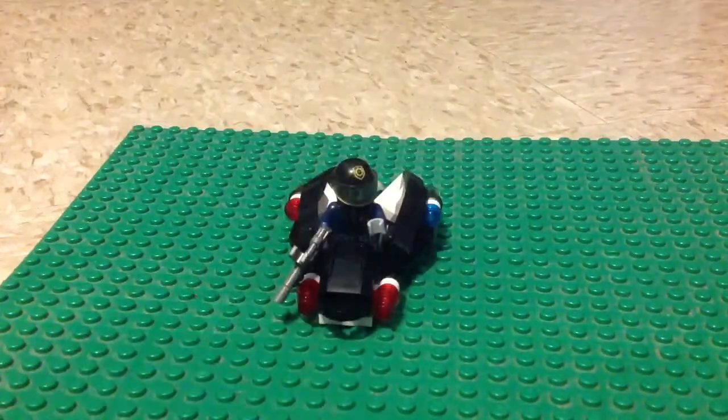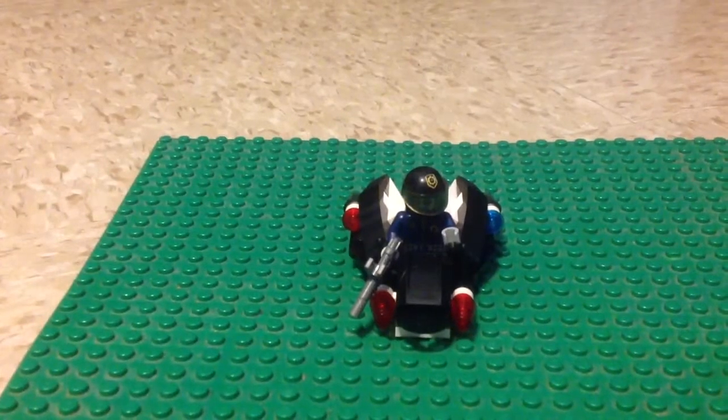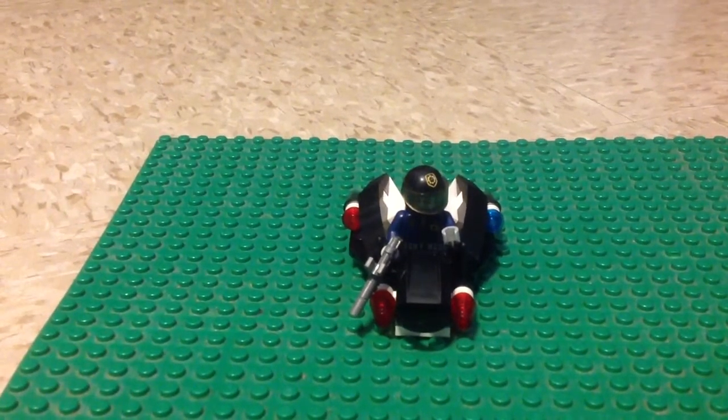So guys, I will see you for the Mario Kart 8 unboxing video. Just stay tuned for more. Bye.